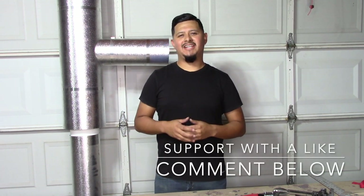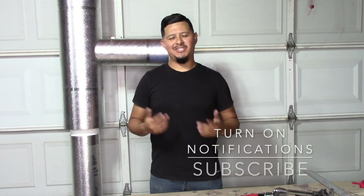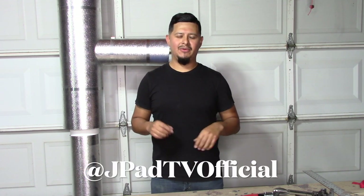If you enjoyed the video and learned something today, please don't forget to give us a like. If you have any comments, leave them in the section below, and don't forget to subscribe and turn on notifications every time we post a new video. Also don't forget to follow the Instagram page for our channel — the link will be in the description. Thank you for watching.